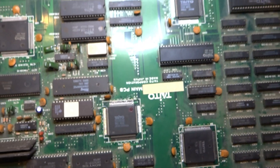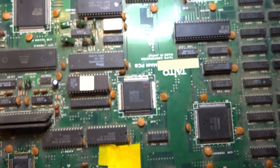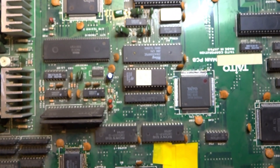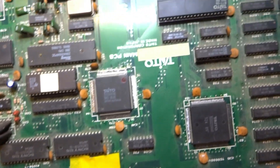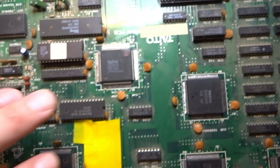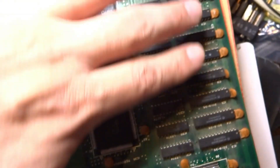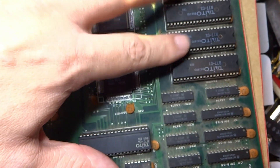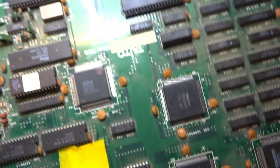A couple of differences between these boards: the American or English board has a different color scheme — much less detailed compared to the Japanese one. The ROMs for graphics are located here, and the character sprites are in these two plus this one. All of this RAM on the right side is responsible for graphics. If you have lines or missing sprites, that would be this area. There's quite a lot of RAM on this board.